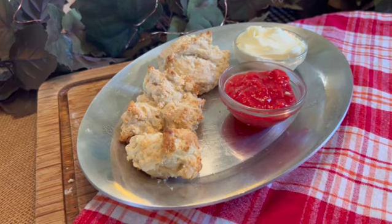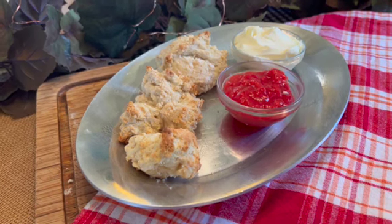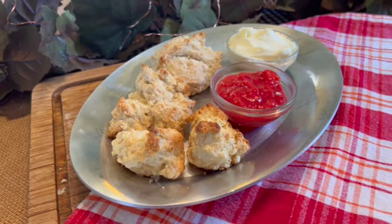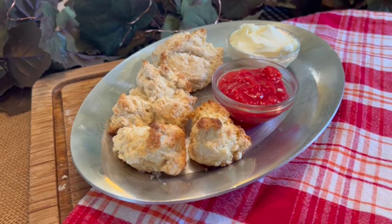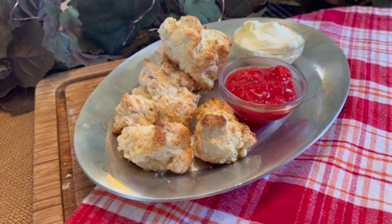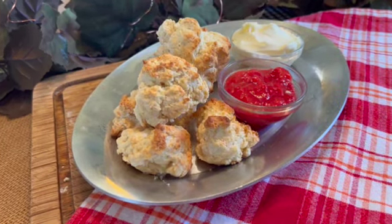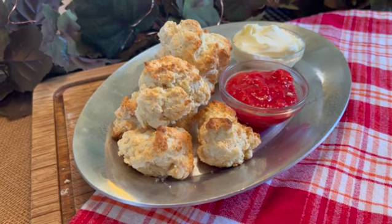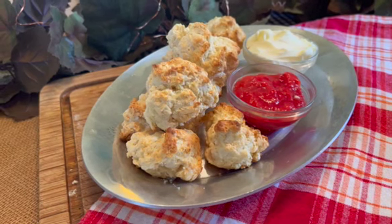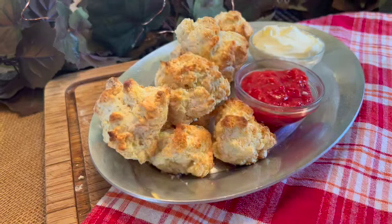So how did this great idea come to be? Bisquick first appeared on grocer's shelves in 1931. In 1930, a General Mills sales executive by the name of Carl Smith was traveling by train from Portland, Oregon to San Francisco. The dining car was closed and Carl asked the chef if he could whip him up something to eat. In no time at all, the chef returned with a plate of delicious hot biscuits. When Carl asked how he made these so fast, the chef said he used a pre-made mix that he kept in the kitchen, which only needed milk added to make biscuits.